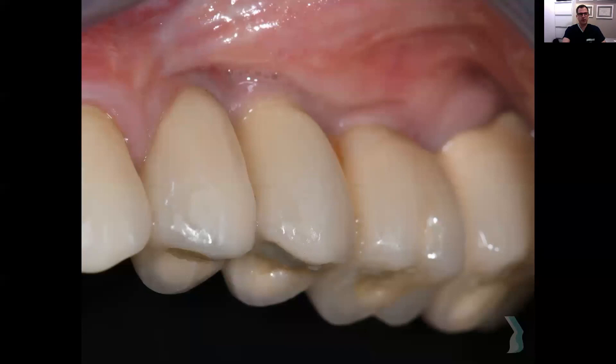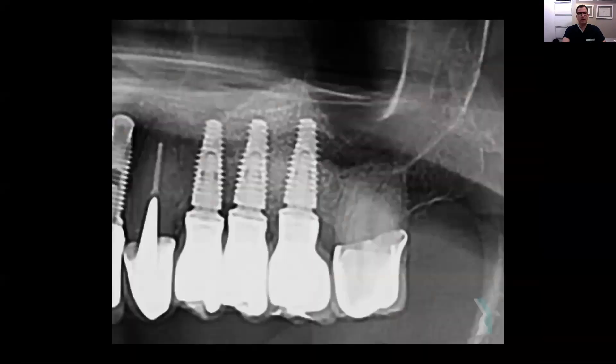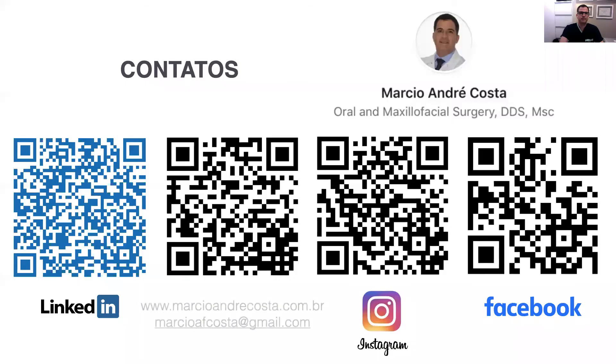This is the final restoration showing the clinical outcome of this case, and the final panoramic X-ray showing the implants placed with crowns — the prosthesis is everything stable, very good. The patient is very satisfied with the final results. I'd like to share my contacts — LinkedIn, Instagram, Facebook, and my website. Please feel free to contact me if you want to discuss this technique or other grafting techniques. Thank you very much for your kind attention.